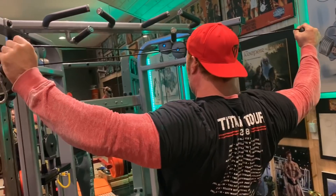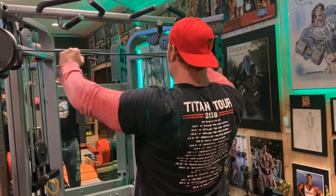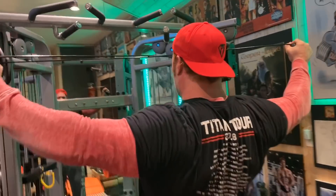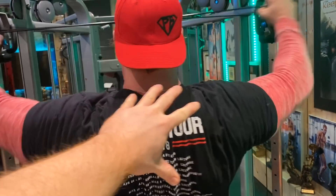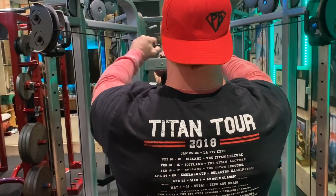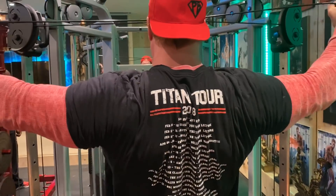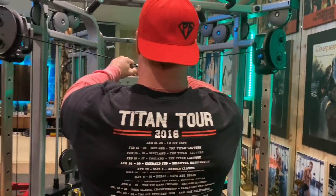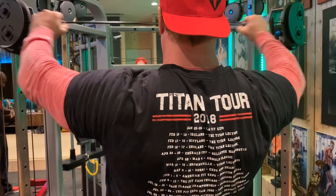Now you see this and you may ask yourself — that's not how you do your delts. Yes, it is. But it is also how you hit that entire shoulder, mid back, upper back, and flex on stage. Imagine you're kind of doing a rear back double bicep — squeeze everything up there. That is the mindset going through this motion.